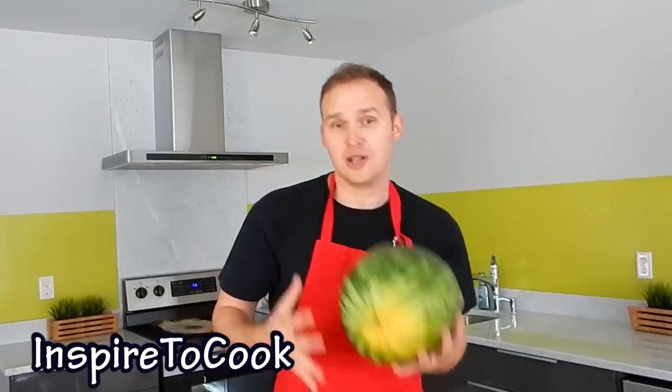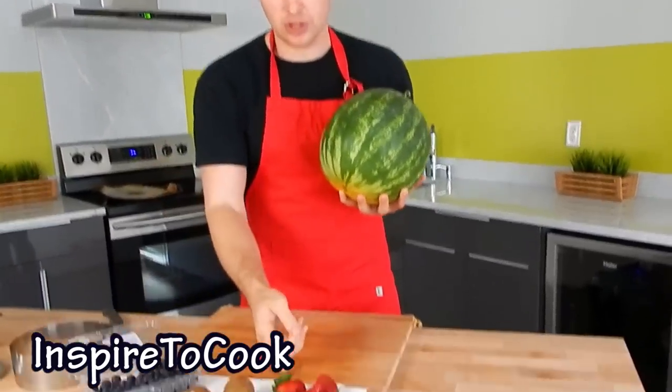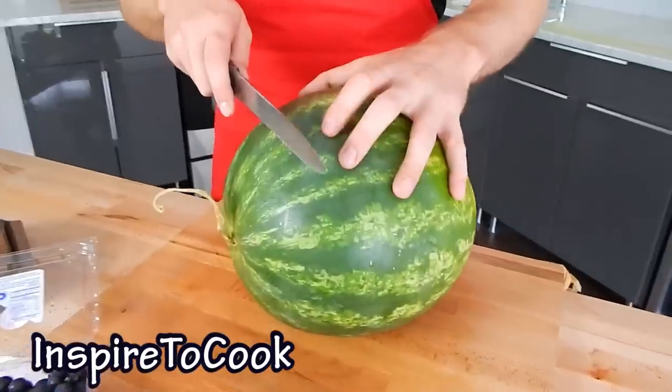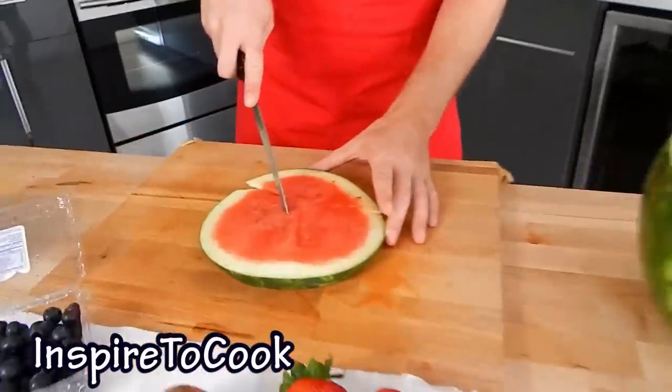Watermelon pizza. The main ingredient we're gonna need is the watermelon, of course, and any fruits that you have. I'm gonna use some strawberries, kiwis, and of course blueberries. The first step is to cut a slice of watermelon, then cut it into pizza slices.